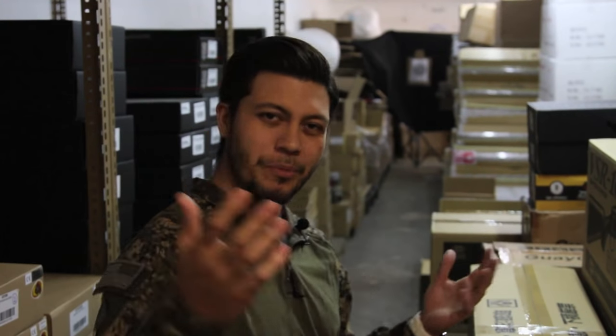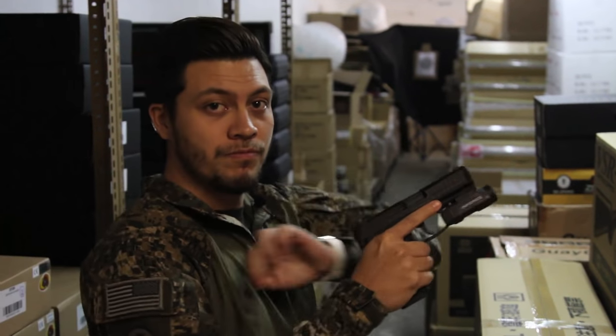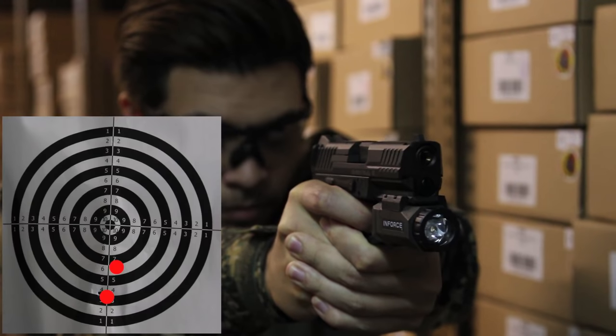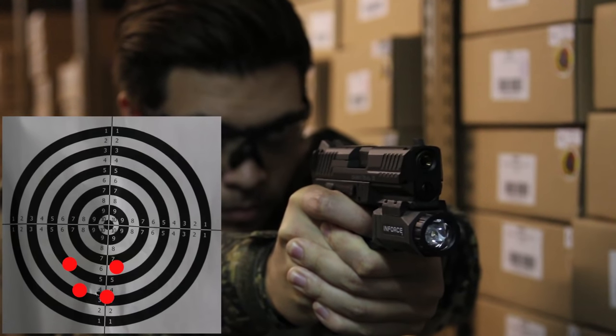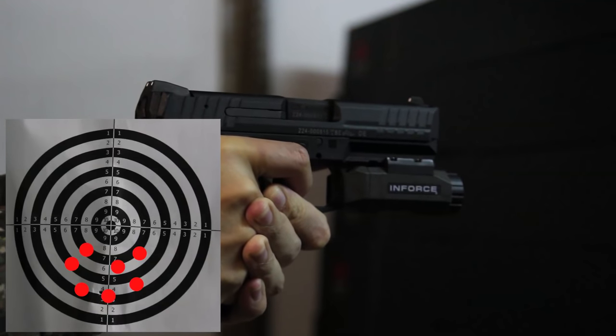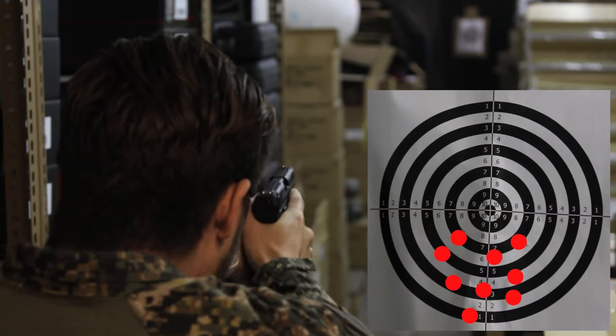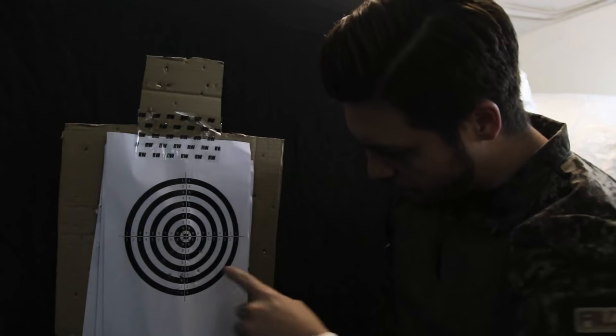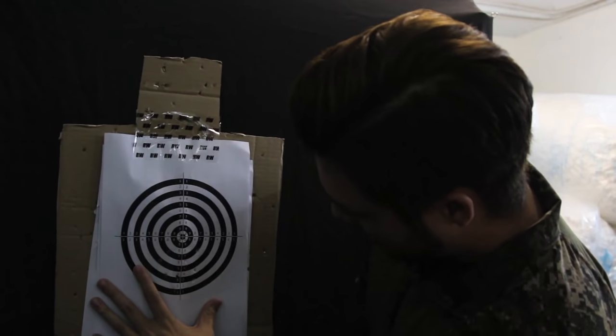Here we are back at the warehouse. I'm standing 20 meters away from that target, and we're going to see how accurately the VP9 performs. At 20 meters, the group seems a little low, but that's just a small adjustment of the hop-up wheel — easy fix. It's pretty tight, about an inch to an inch and a half grouping. So at 20 meters out, you have a pretty accurate weapon.